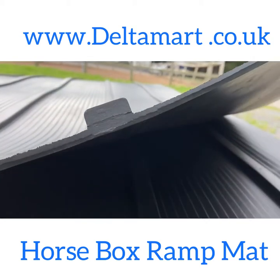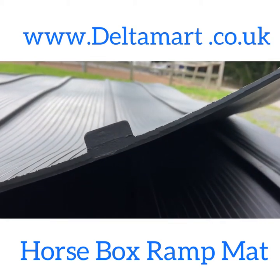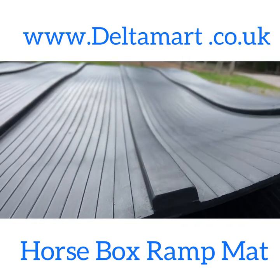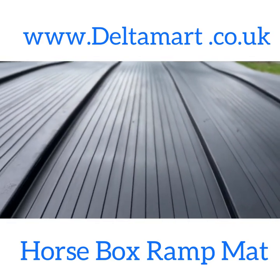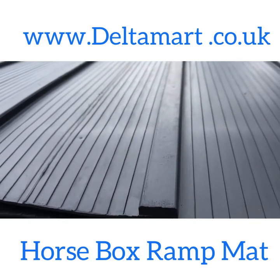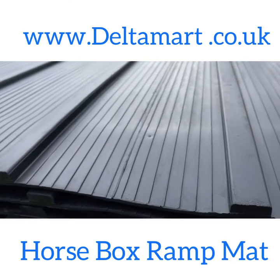We are introducing a new product: the Hosebox Tailor Ramp Mat. Safety is always a priority for us and we are happy to advise you on many aspects of hose transport and handling wherever our products are concerned.